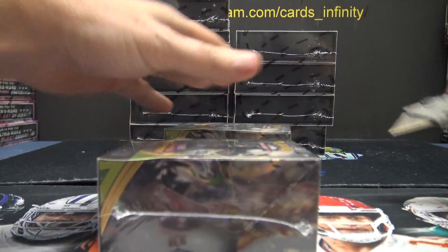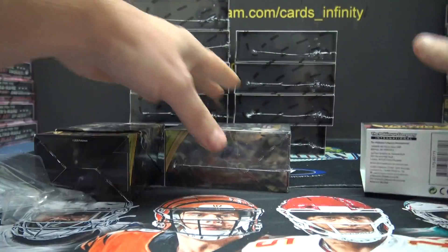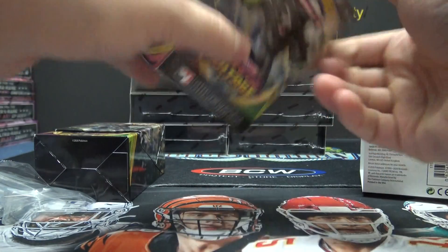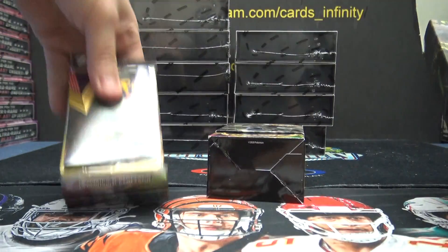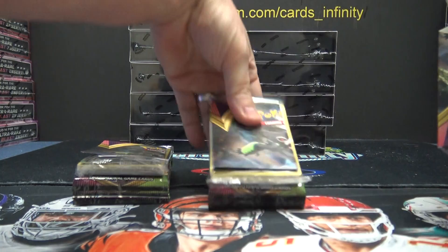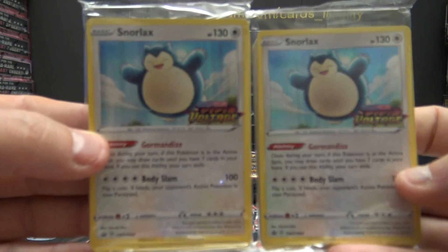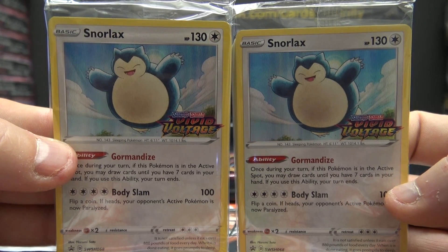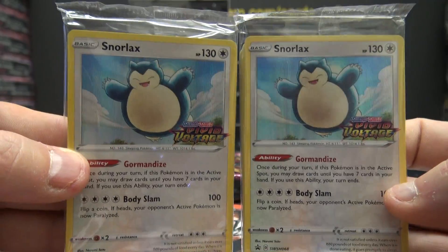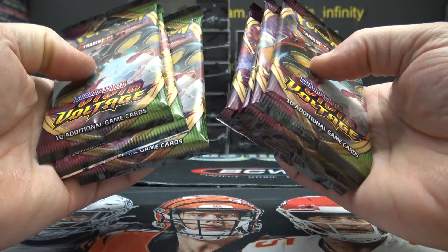Here we go — Braden, vivid voltage build and battle, actually the last two boxes of this stuff. Double Snorlax — this is double Snorlax on top.